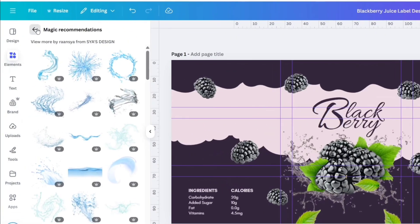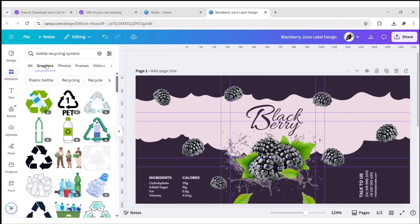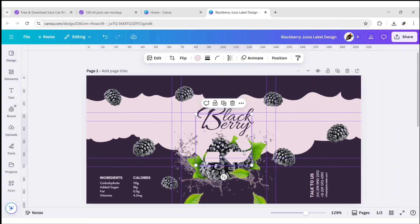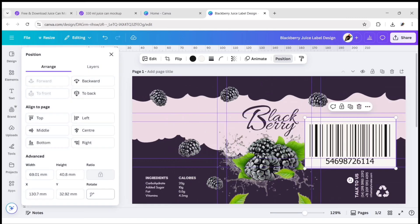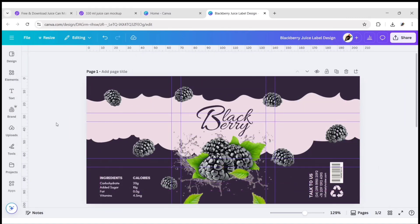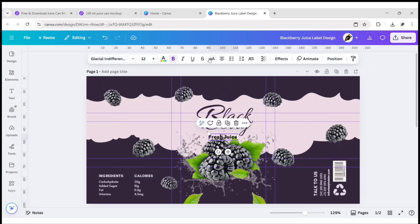After this, go to Elements and search bottle recycling symbol. Go to the Graphics section and add this one. Choose the light color and adjust its size and position. Next, search barcode and add this one — you can add your own. Our design is ready.